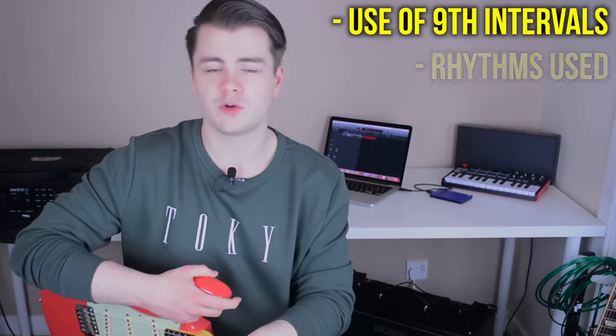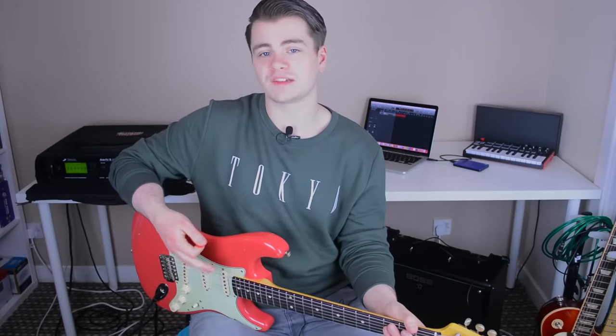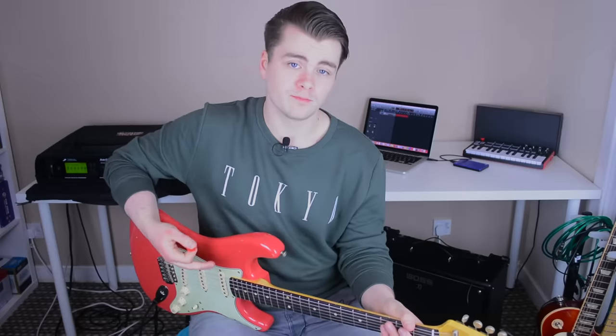What I'm going to teach you today is how you can take those two signature characteristics of Stevie Ray Vaughan's playing style and incorporate them into your own playing in a way that doesn't make you sound like another Stevie Ray Vaughan clone. A good place to start would be to show you those two licks that I played at the start of the video.